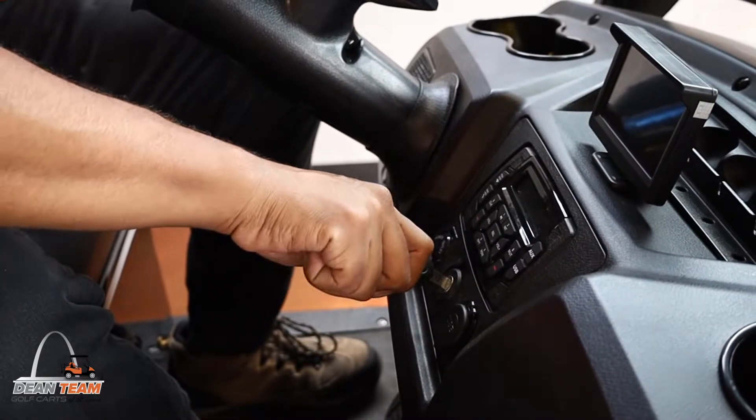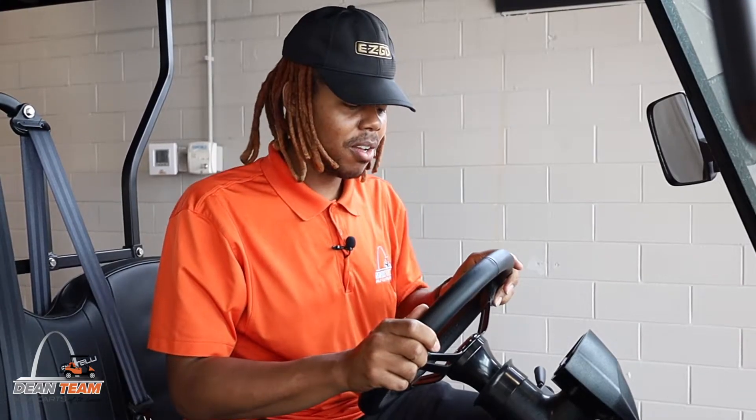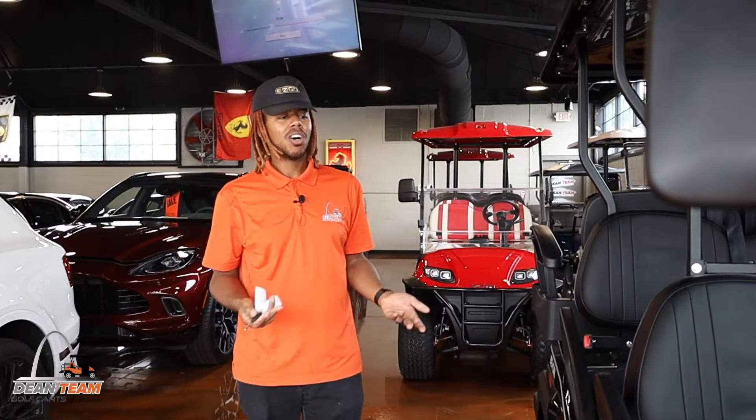Why is this... Yo, what are you doing? Oh, I thought this was my cart. That's not your cart.